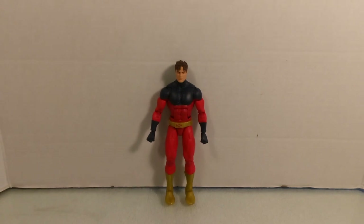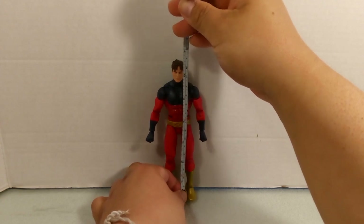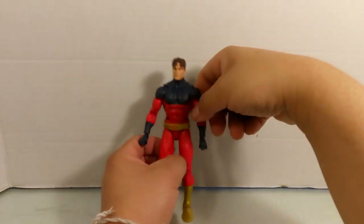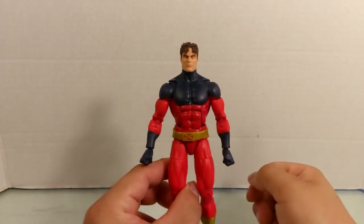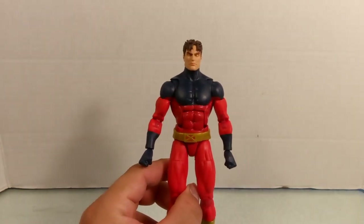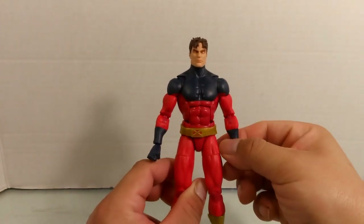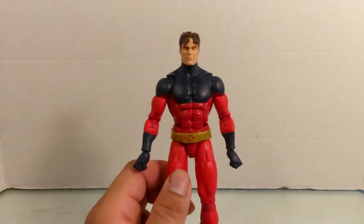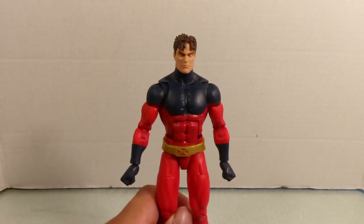Now let's look at the figure itself. Vulcan measures about six and a half inches, which is around 16 centimeters. This character is one of the Summers brothers and is actually a cosmic-level villain with the ability to manipulate energy. His first appearance was in X-Men: Deadly Genesis issue number one.